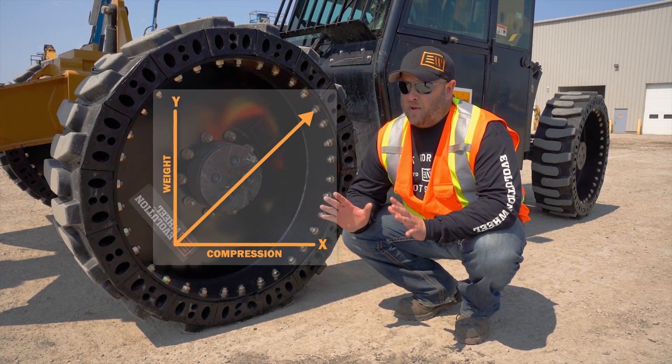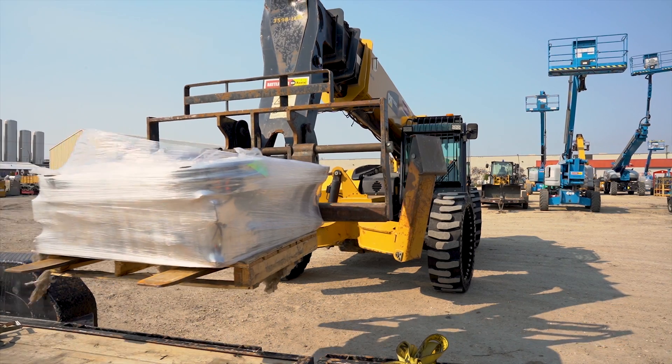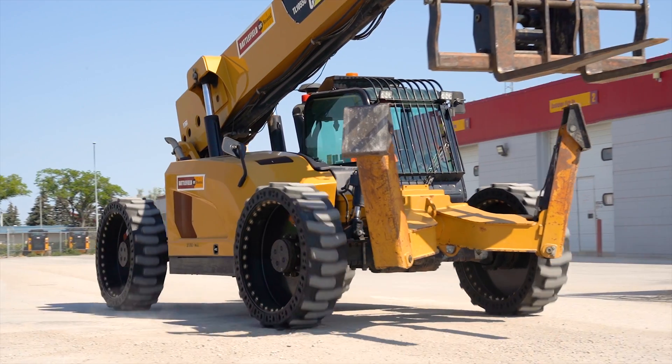What that does is give you a very predictable load profile, so that as you're driving and carrying a load, you know that the more you load up that tire, the more it's going to compress — and it's going to compress at an even rate. That's very important on a set of telehandler tires.